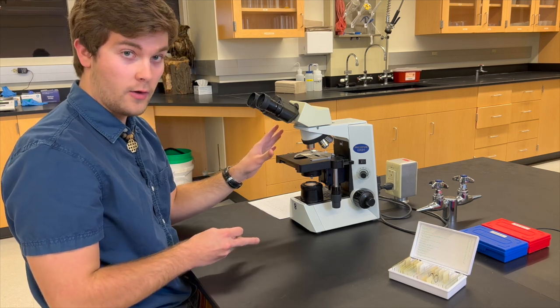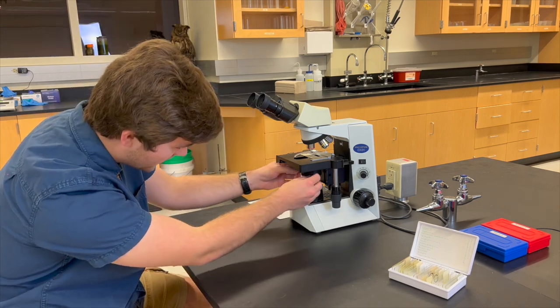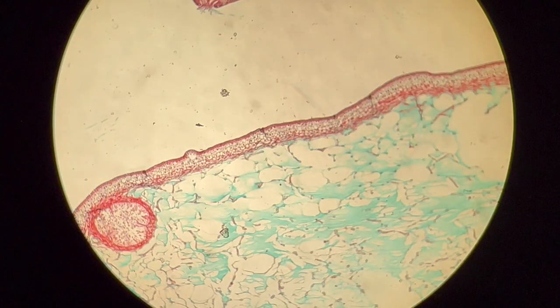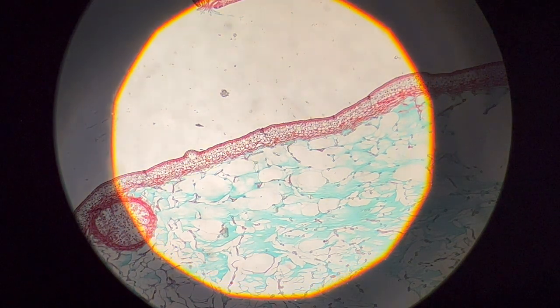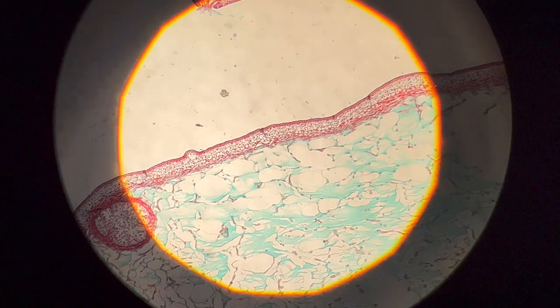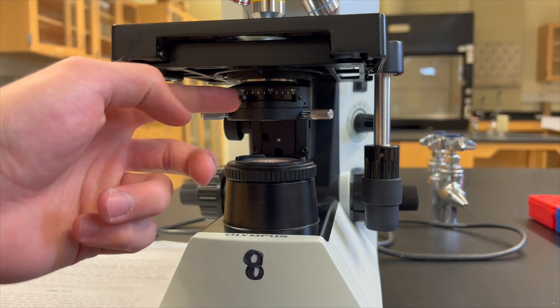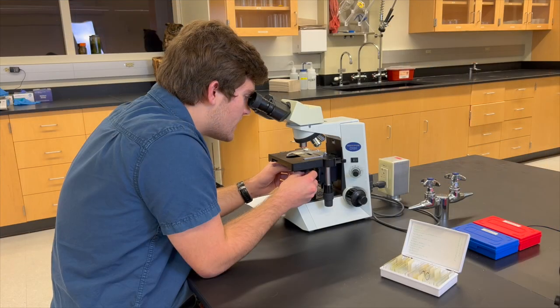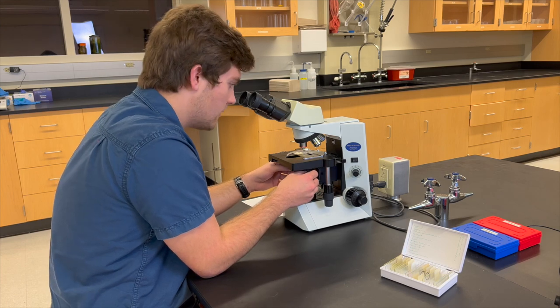Before we move on to the next one, we'll want to adjust the field iris diaphragm, which is right below the stage right here. You'll want this region of shadow around the edges of your field of view, allowing for a more centralized point of light on your specimen. The lever above this diaphragm is called the condenser, which allows for very fine control of light levels. This technique is called Kohler Illumination and it allows for a more evenly lit specimen.